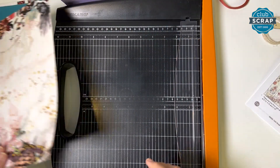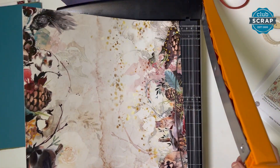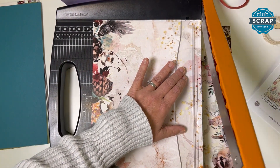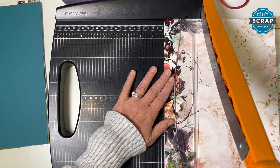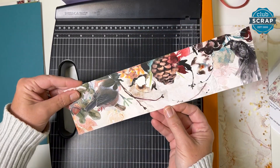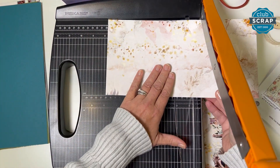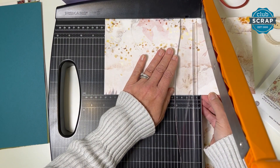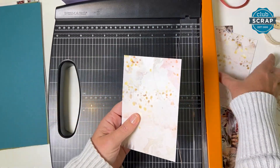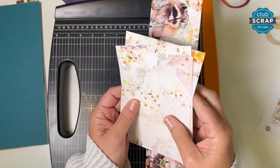Take the raccoon print and place it in the trimmer so the raccoon is in the lower right corner. Cut at nine, stabilizing that clear bar, and then all the way down to three. This piece goes in pocket five and six. Then take the middle section and trim it horizontally at eight and four. Gather up all the remaining pieces — you've got three the same plus one more narrow strip — and all of this goes in pocket five and six.